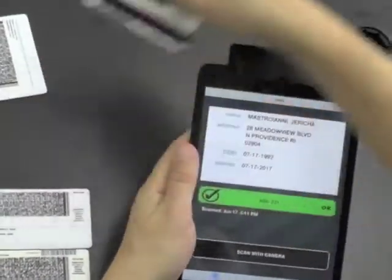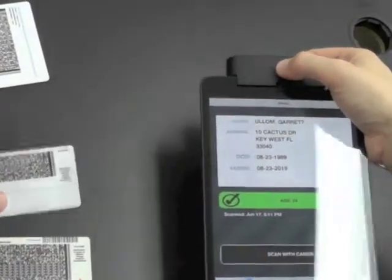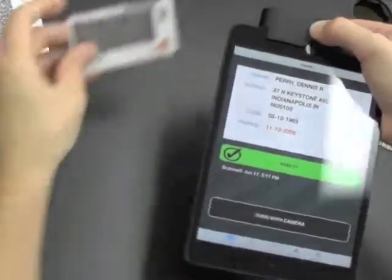Everything comes up. A magnetic strip ID. Another barcode ID. And another barcode ID.